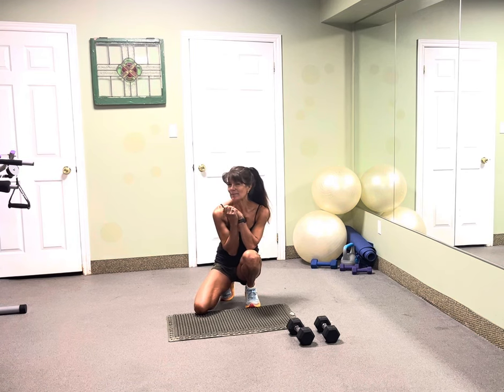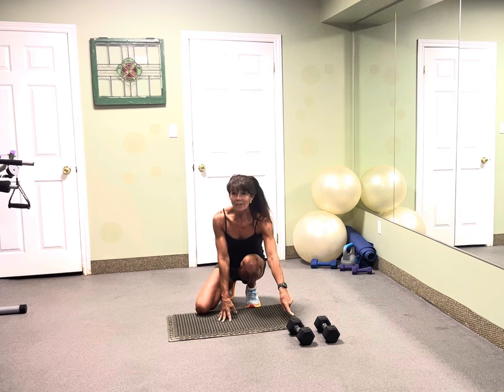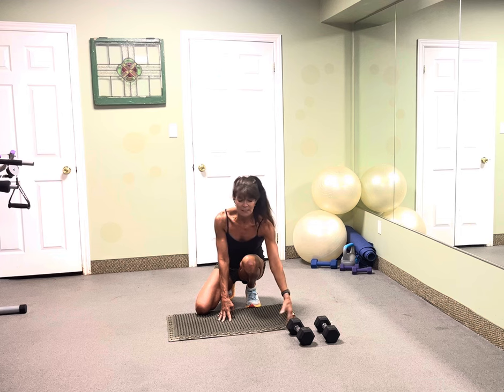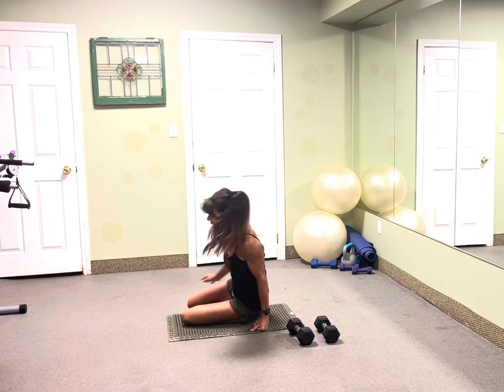Hey guys, it's September's challenge — September sit-ups and more. We're going to do an ab combination. Notice I've got hand weights. We are going to finish off using weights. I want you to use the weights that challenge yourself with your biceps. I'm using 12 pounds just for a reference. Let's start this September sit-up challenge.